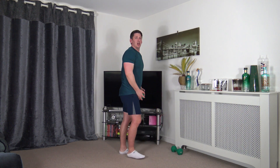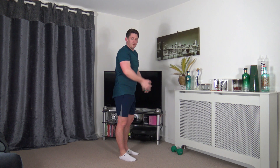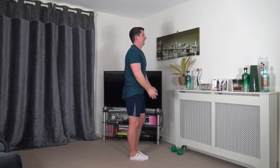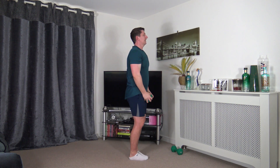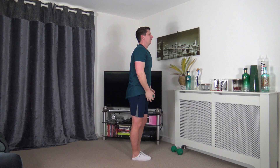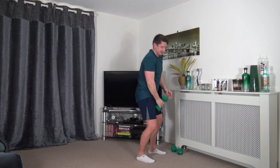Next one is the reverse lunge to front raise — stepping back, raising up. If you don't want to do the lunge, you can always just front raise. Let's go — head facing forwards. Keep that posture nice and upright, back nice and straight. Choose your depth within the lunge — you don't have to go all the way down. Focus on balance.